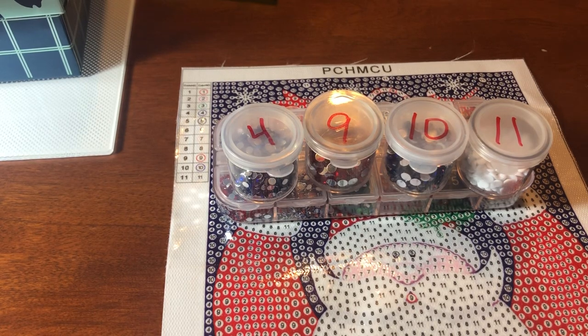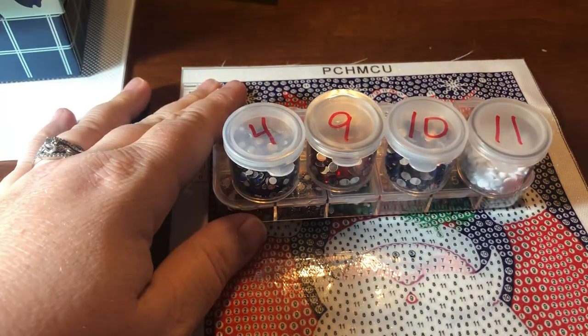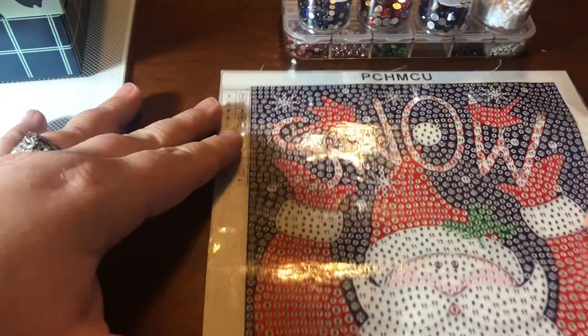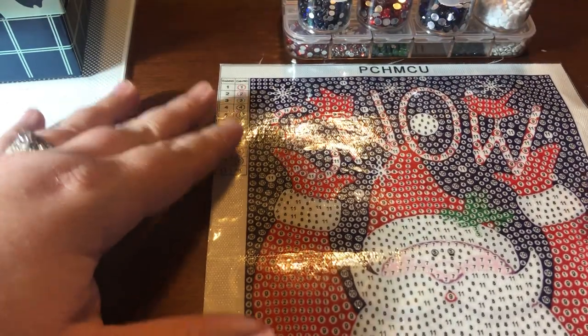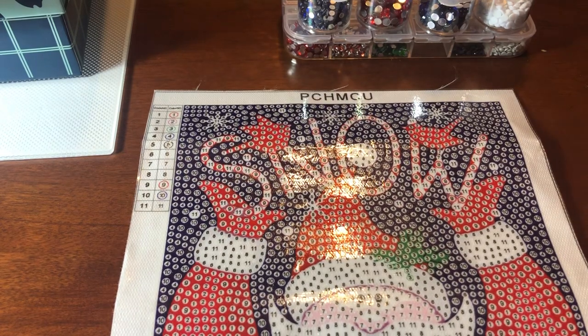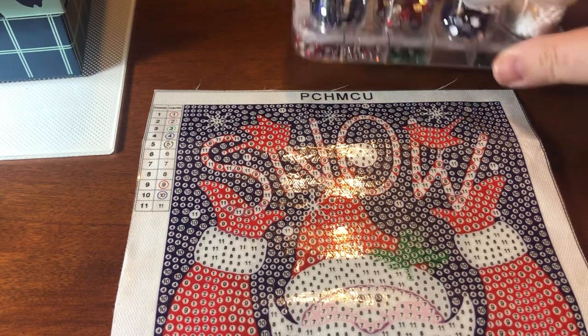Hi there, diamond painting friends! How is everyone doing today? I just wanted to pop in for a quick little whip and chat and go over a couple of questions. Somebody on Facebook had asked me if I could do a quick overview of the supplies that I use — my preferred supplies — and in yesterday's kit-up video I showed you these little pots that I've got.